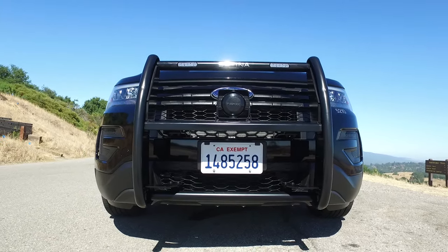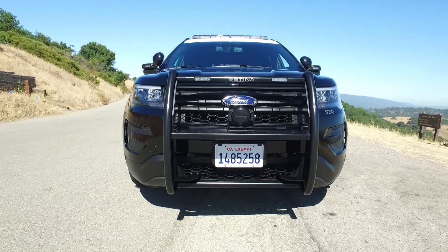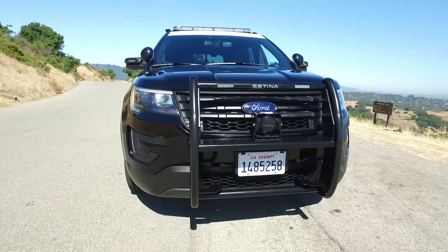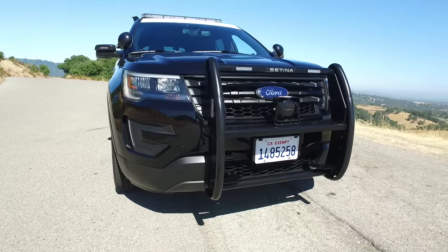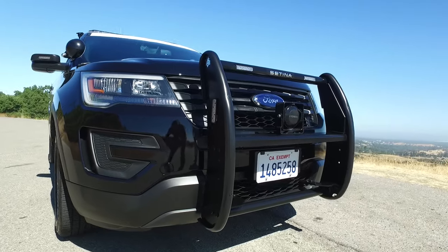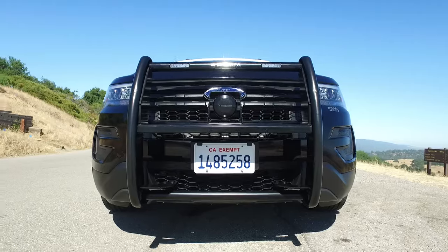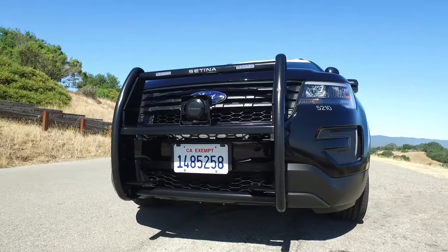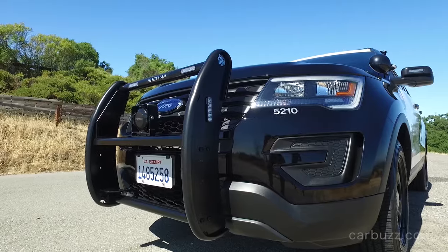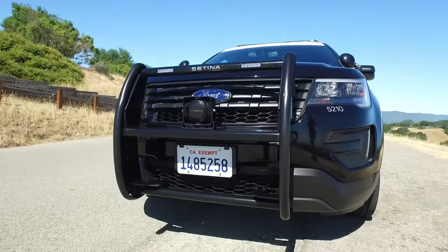Unlike the regular Ford Explorer you can buy at any Ford dealership, these police cars are not built on the same production line. It's not like police departments go to their local Ford dealer, buy an Explorer, and then trick it out. When you see the interior, you'll notice that where the radio is on the center console is where the gear selector normally is — but it's in a different location, right on the steering column, and that can only be done by the factory.